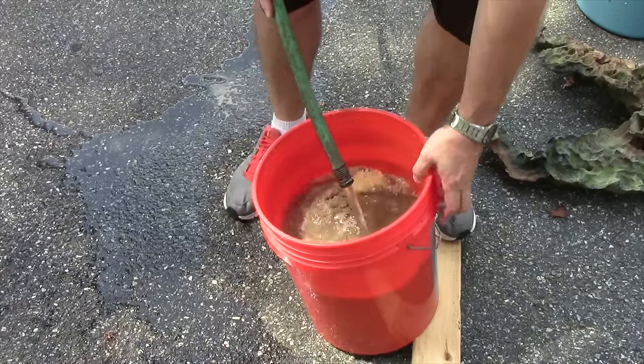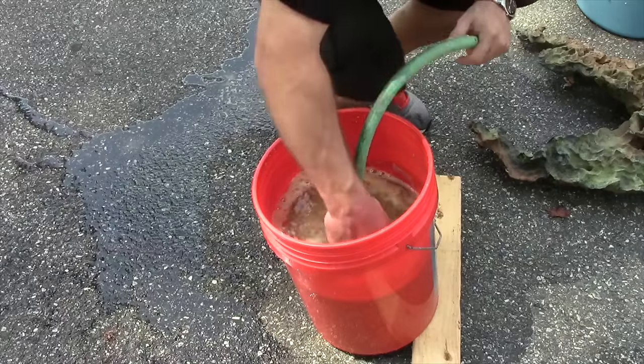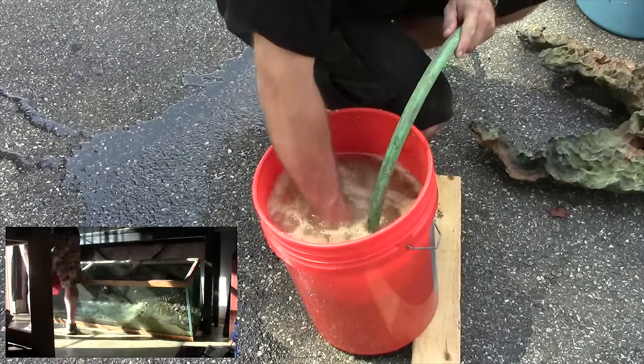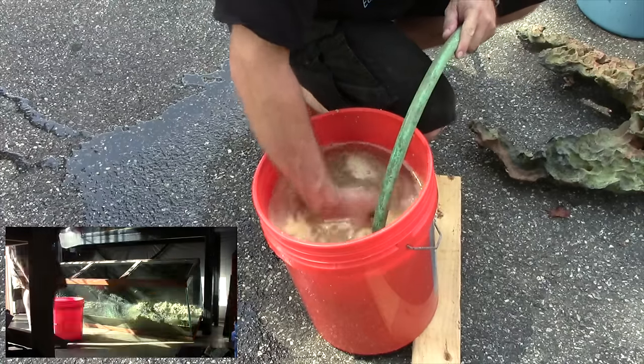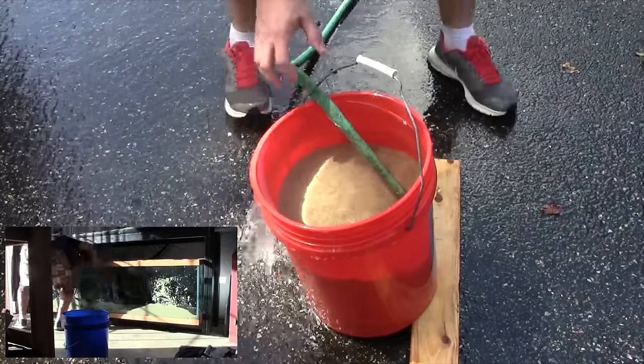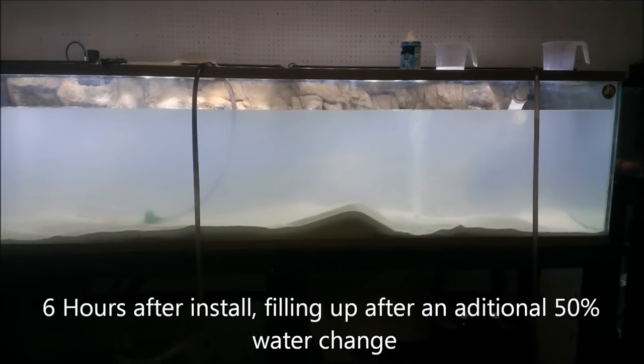There are a couple of cons to using a sand substrate that you need to be aware of before making the switch. The first is that you need to spend a ton of time cleaning each bag before putting it in your tank — I demonstrated this in last week's video. Even after cleaning the sand you can still have some cloudiness. The more you clean it the better results you'll get. When you think it's clean enough, clean it some more.